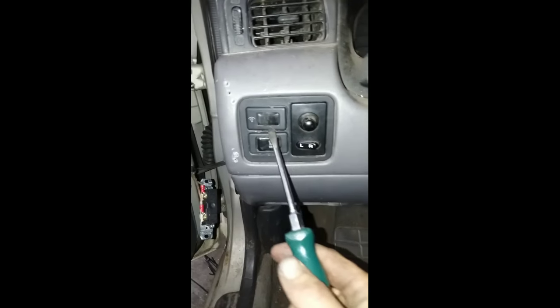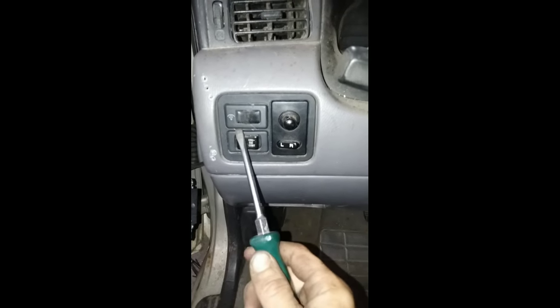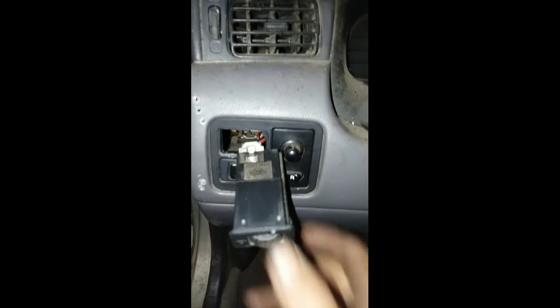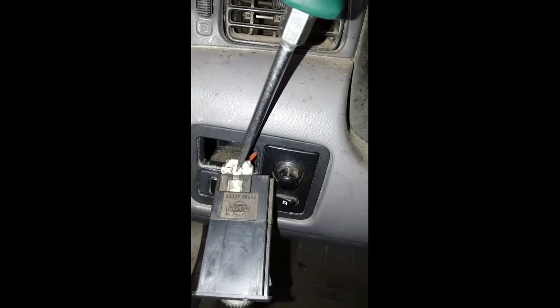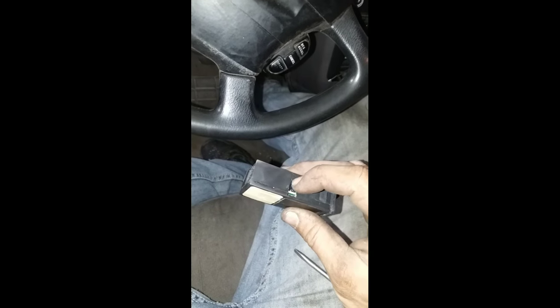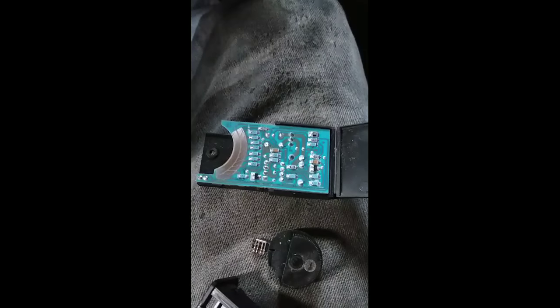Just pop that bad boy out of there. Once you get that popped out, you can go ahead and push down this little button right here with your screwdriver while you're pulling on the plug, and it'll pop right out. You'll see on the sides some little tabs.